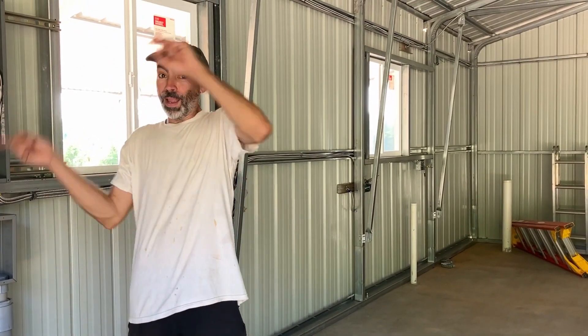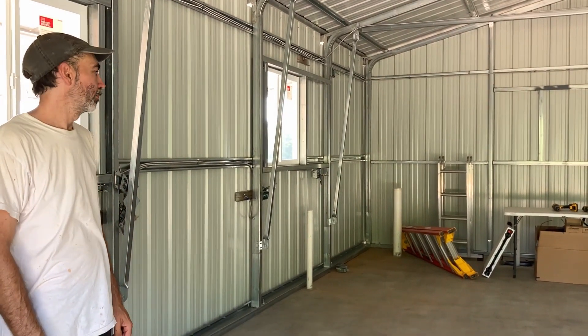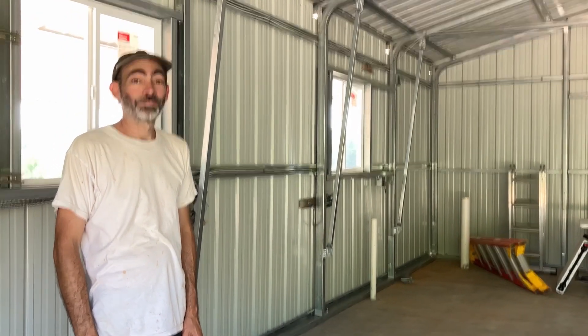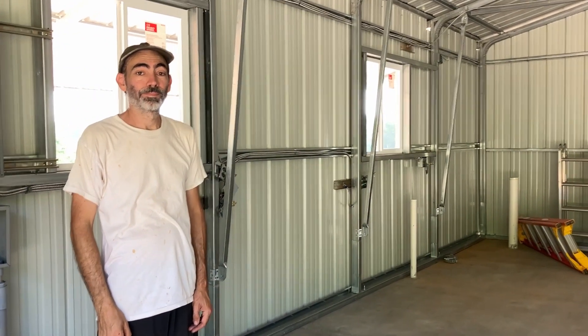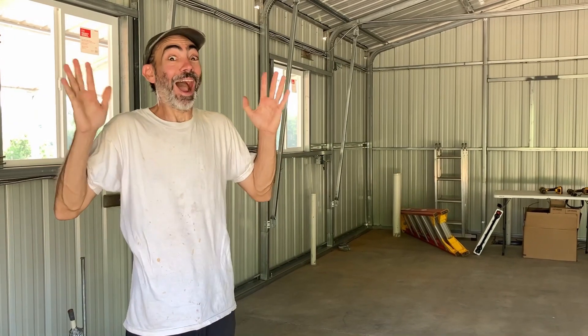The inspector was here and just left. The verdict? I passed - I got the sticker for my rough-in! I have to say, I'm very impressed with all the work that's been done on this. It's a lot of work, but it worked. That means we're ready for spray foam - we've got that scheduled and hopefully they'll be coming next week. Nothing is stopping us from moving forward. Progress - it's a big day. Well done. That concludes this episode - thanks for watching.